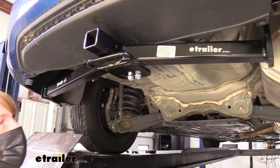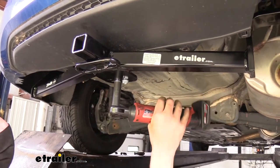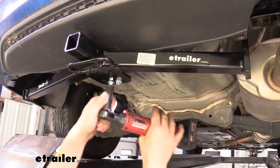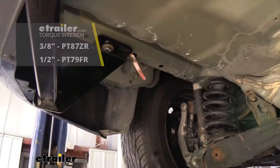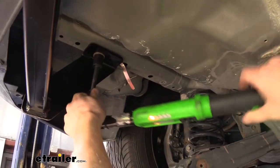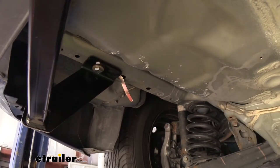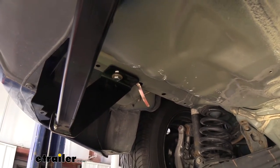We can now go back and tighten down our hardware. For the smaller bolts we're going to use a 14 millimeter socket — when tightening these down, go back and forth to tighten them down evenly. For our larger hardware we're going to use a 19 millimeter socket, and then we can go back and torque our hardware to the specifications outlined in your instructions. If you need a torque wrench we have them available here from Performance Tools in varying sizes — for this one the smaller one would work, but if you've got a truck at home that you're wanting to put a hitch on as well, I'd recommend getting the bigger one.